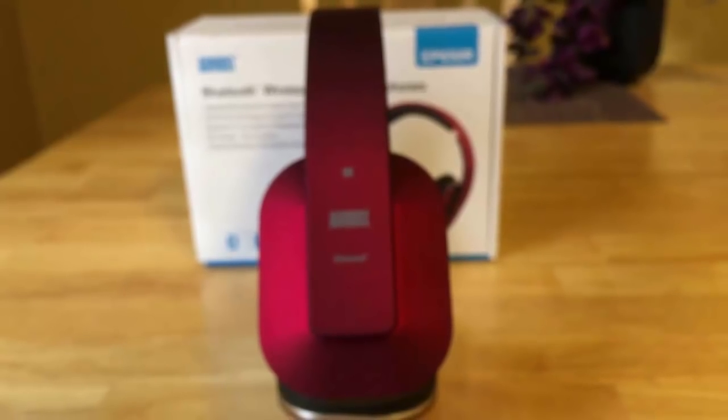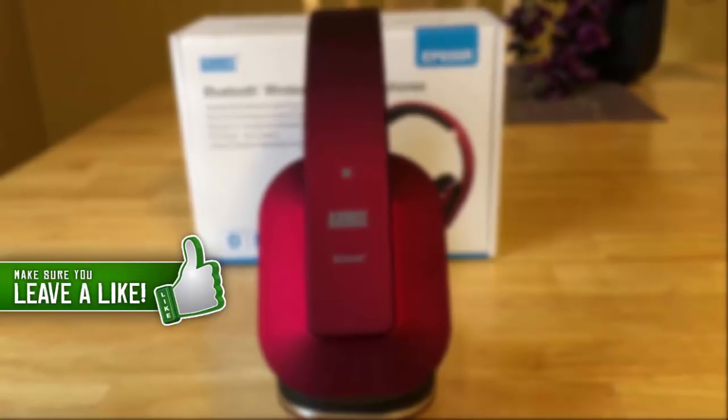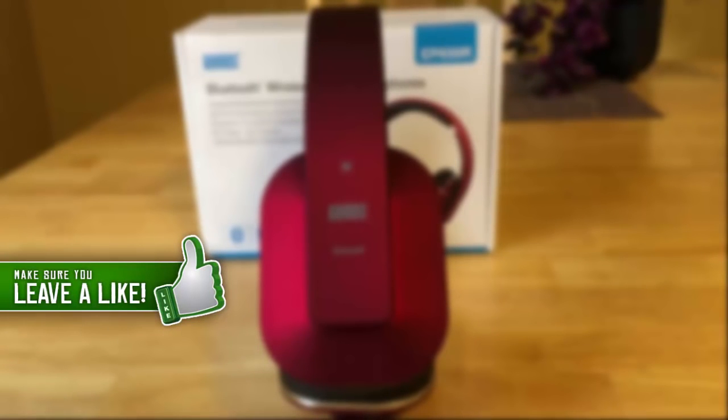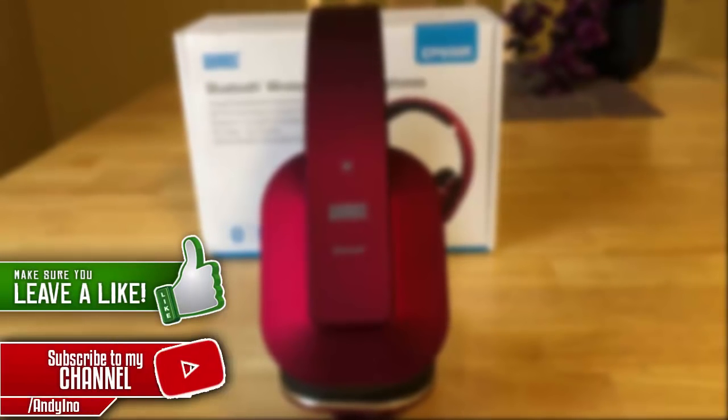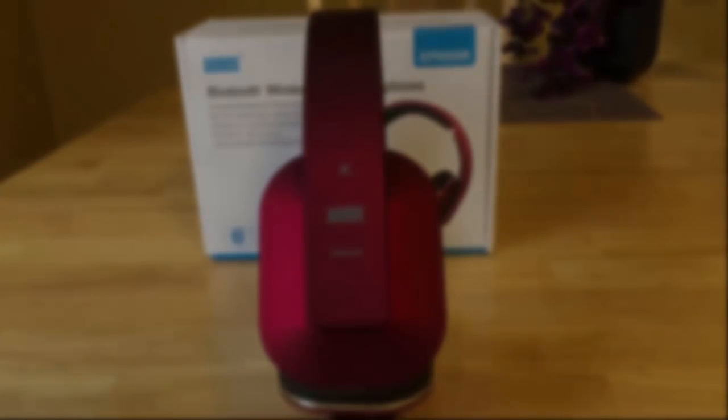That's pretty much it for this tech review guys. If you liked this video and these headphones look cool to you, be sure to leave a thumbs up and check out the link in the description below. Thanks for watching, don't forget to subscribe — it helps me a ton — and I'll see you guys next time.